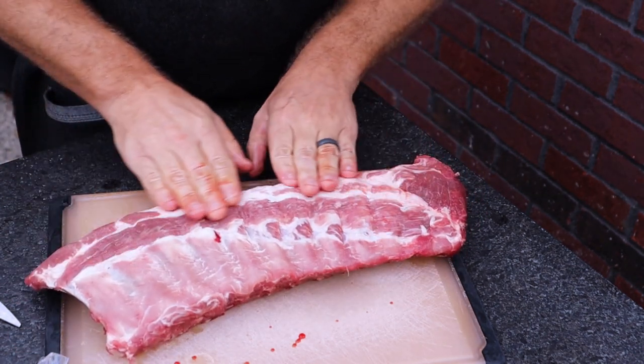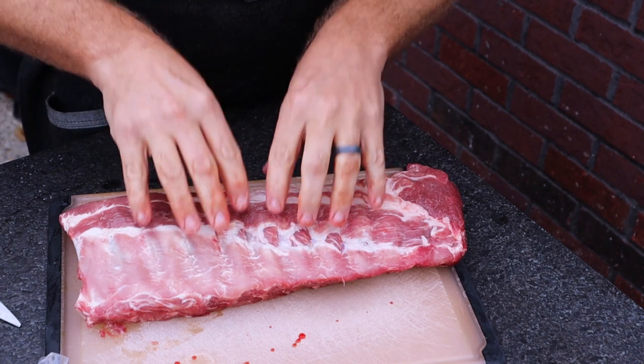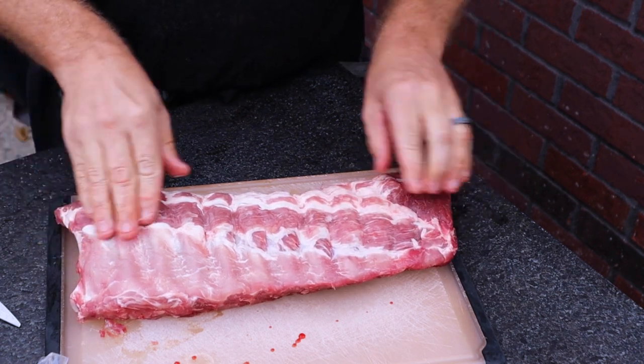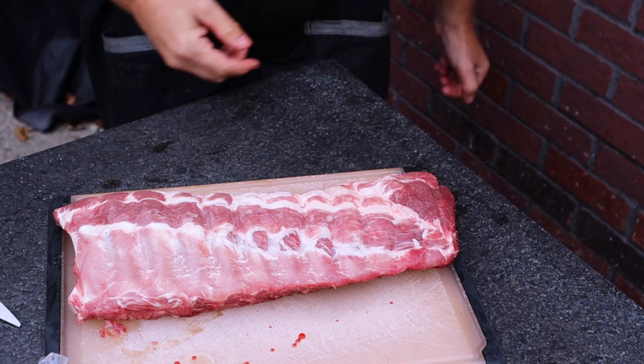I'm going to trim this up a little bit, then get it into a bag and seal it up with some pineapple juice and some other seasonings, which I'll post down in the description below. We'll let this marinate overnight and then get cooking in the morning. Now comes the fun part — let's make this pineapple brine for the baby back ribs.